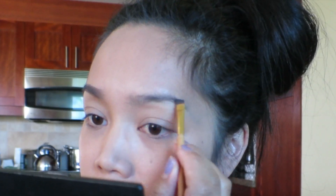Filling in your brows is easier than you think. Just take a shade close to your hair color and brush short, light strokes. I like to start by outlining my brows and then filling them in with the remaining shadow.